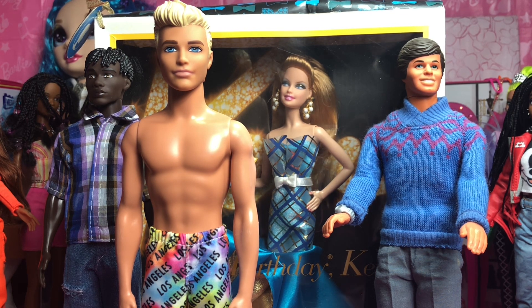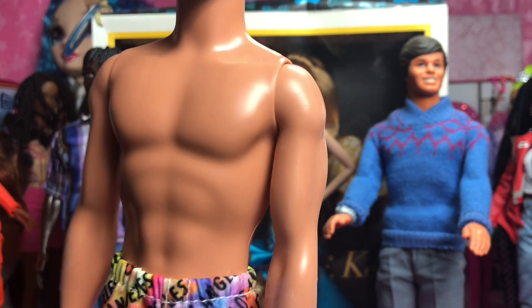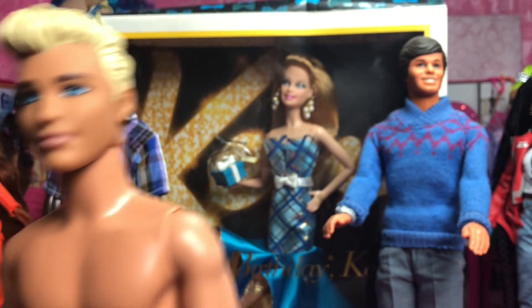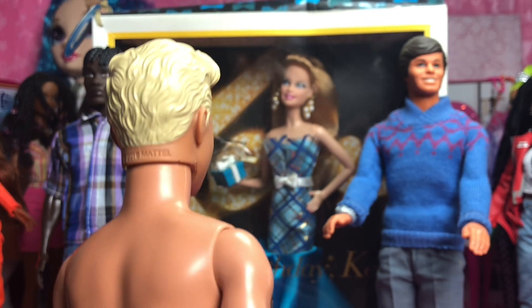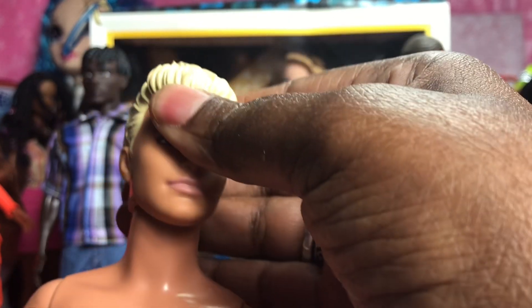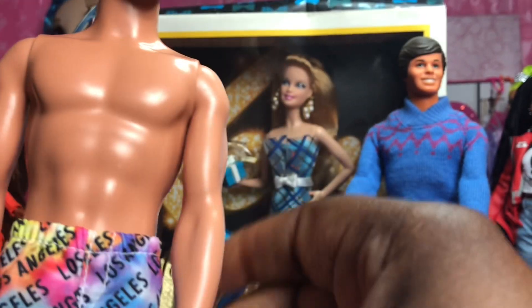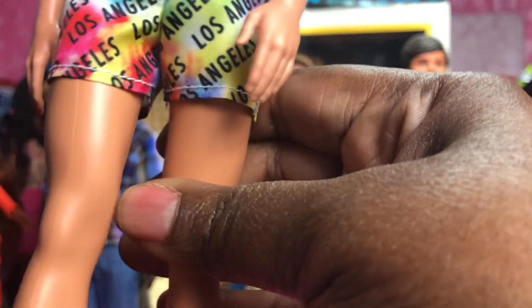As you can see, his shorts say 'Los Angeles' — very typical California. All he's really missing is a surfboard. His facial screening is really good — eyebrows really good, jawline really nice, painted really well, nothing's chipped off his hairline. He's wearing just shorts because he's beach ready. He has the regular points of articulation back and forth, his hand goes forward and back. He has a full hard body.